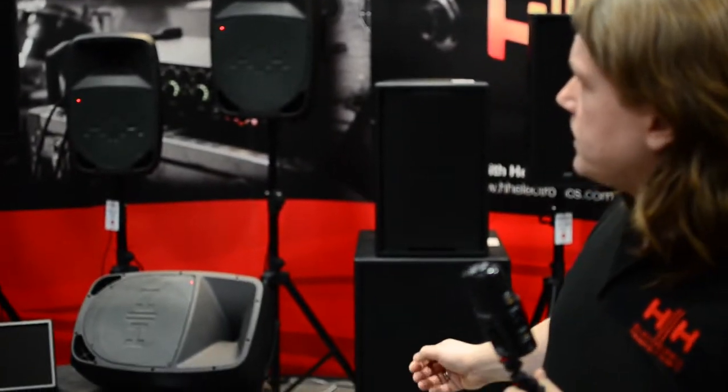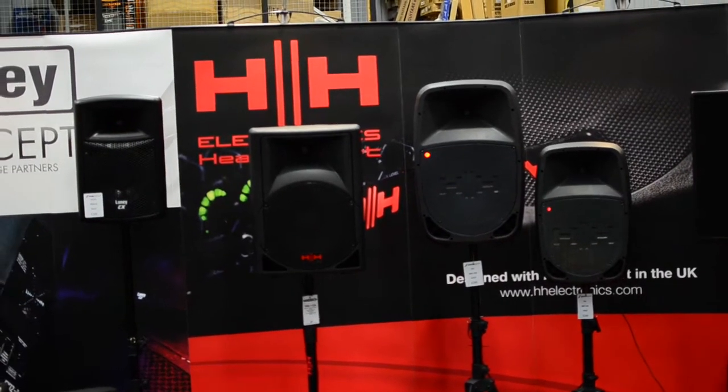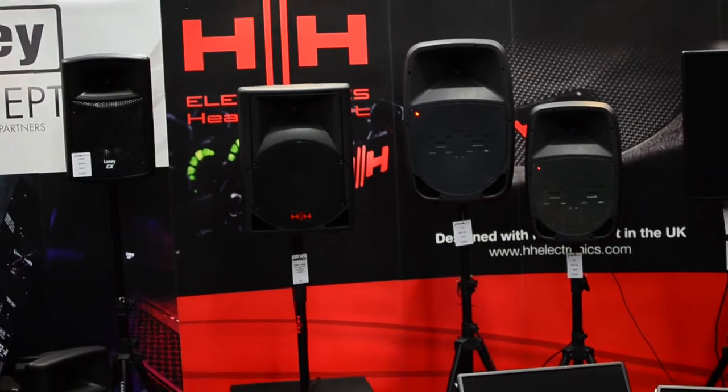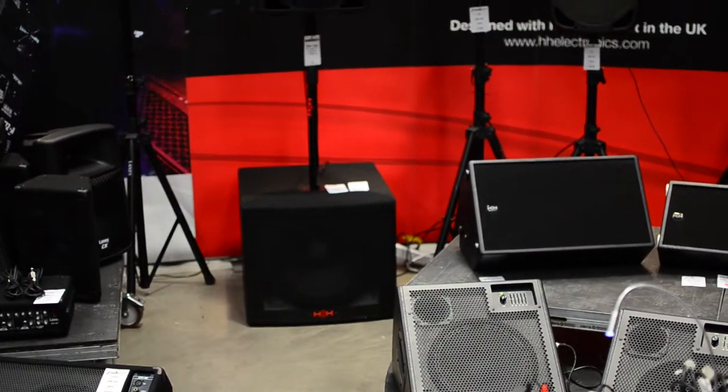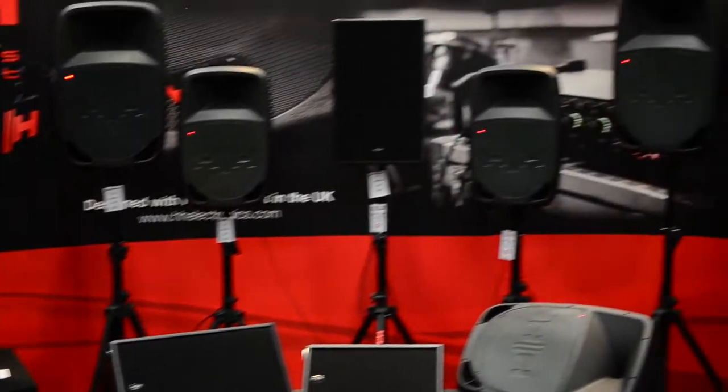They're capable of integrating with the subs in the range. We have the Vector sub, which is an active Class-D sub, and the big Tesson series. We also have the Tensors — the other moulded series — which is a higher power moulded series, a bit meatier in all respects. The drivers are higher spec, it's a more powerful system — more than double the power from the bi-amp system — but also available in passive versions. Available in 8-inch, 10-inch, 12-inch, and 15-inch.